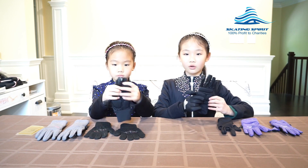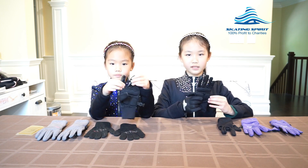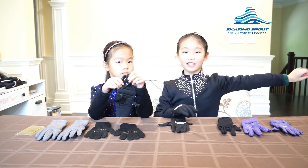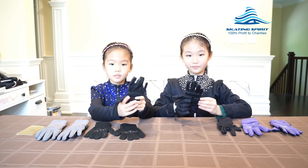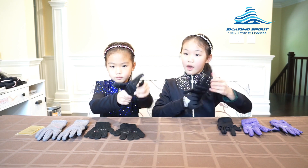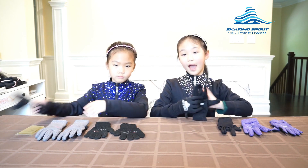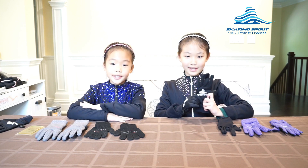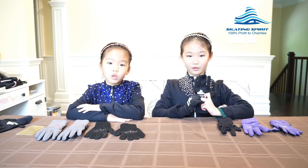Best of all, there is silicone coating on these two fingers, so when I practice moves that require holding skates, such as Biellmann or catch foot spins, my hands are not slippery and they do not hurt. Finally, these gloves are very durable and also flexible. They have buckles to keep the pairs together. Now you know why we think these are the best gloves for ice skaters or even roller skaters.